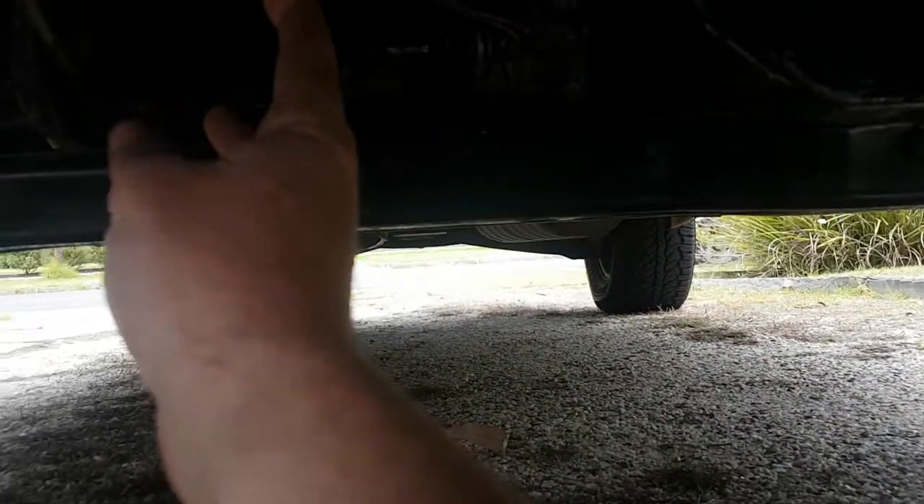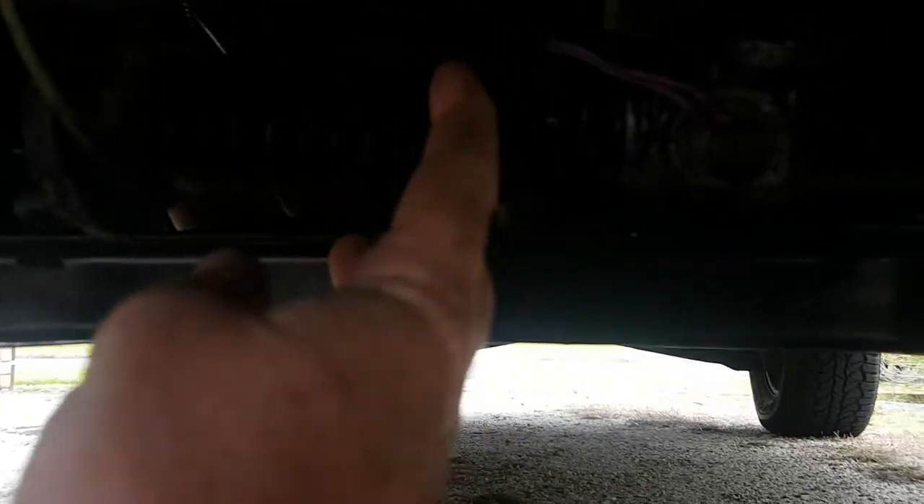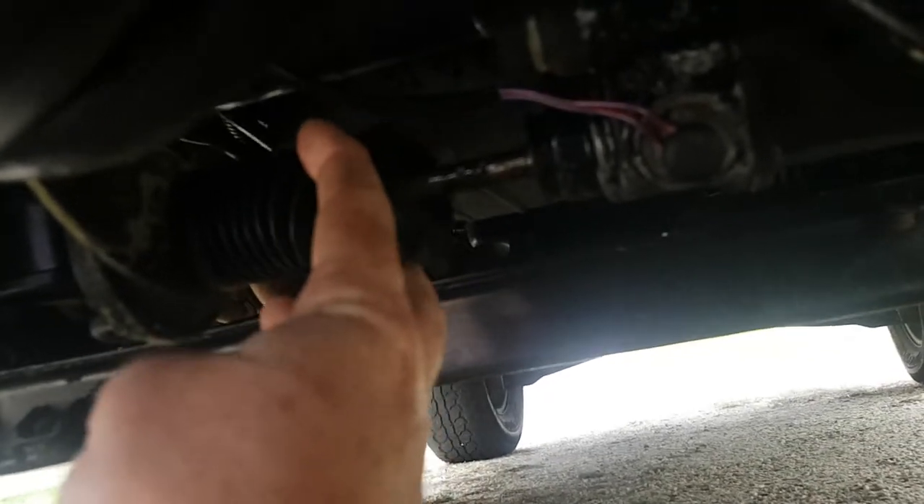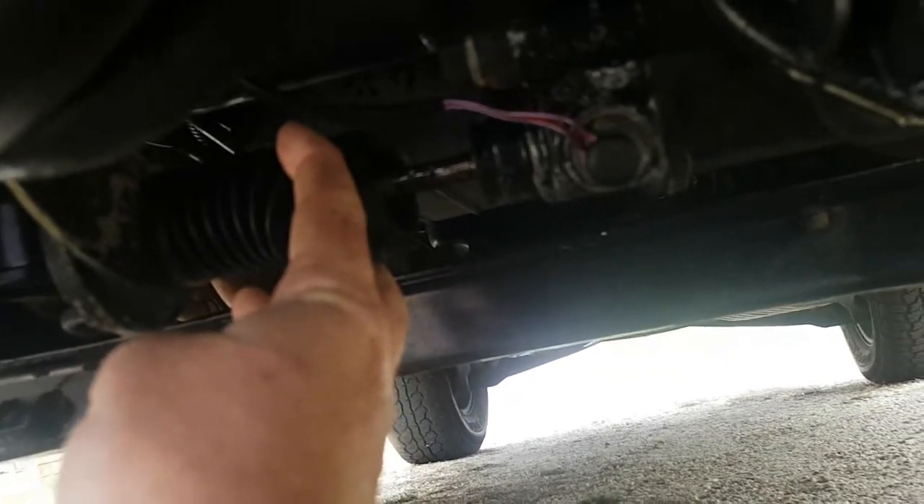Then you want to check that this actuator is working. That's the thing you need to make sure of — so switch to four wheel drive, four high.